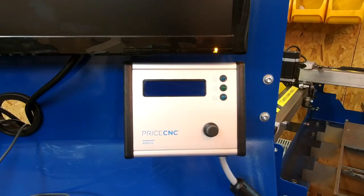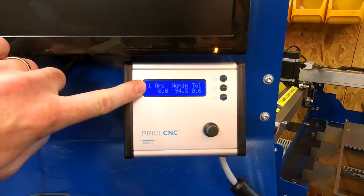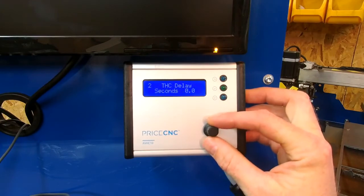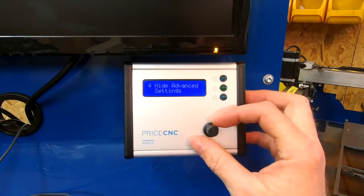Hello again my fellow CNC enthusiasts. Today I'm going to explain how to use the PriceCNC AVHC10 arc voltage height controller. When you power it up you see this screen. It'll always jump to screen number one — the top left value shows the screen number you're on. By turning the dial we can navigate to screen two, screen three, screen four, and so on.